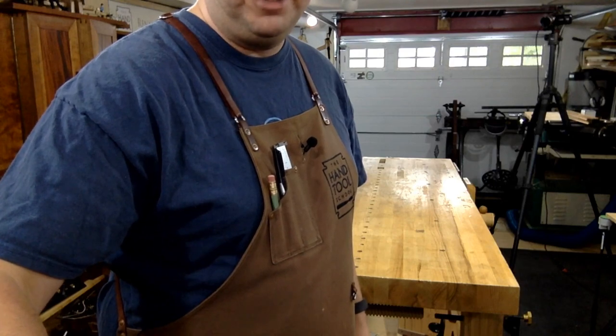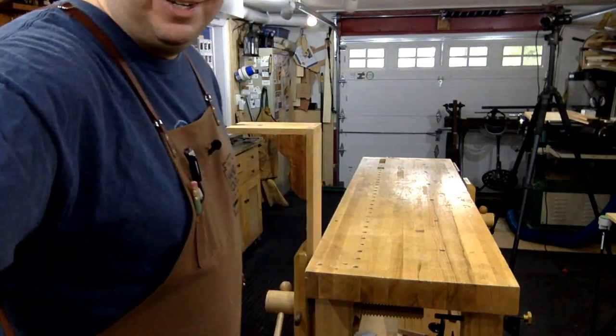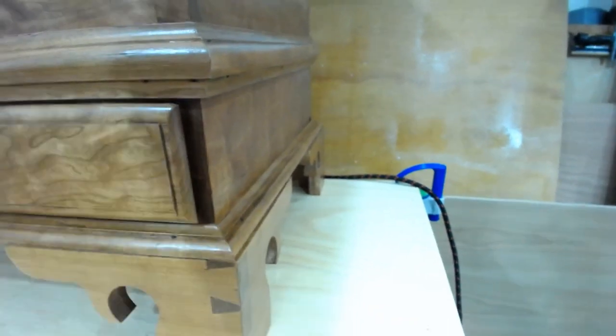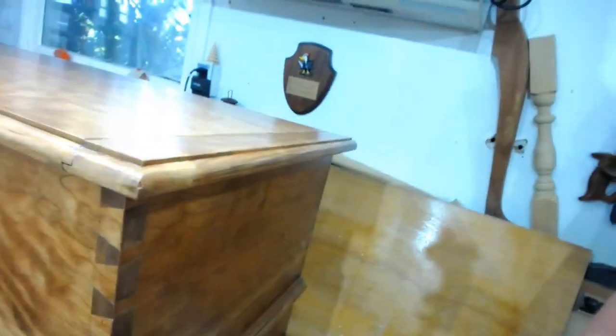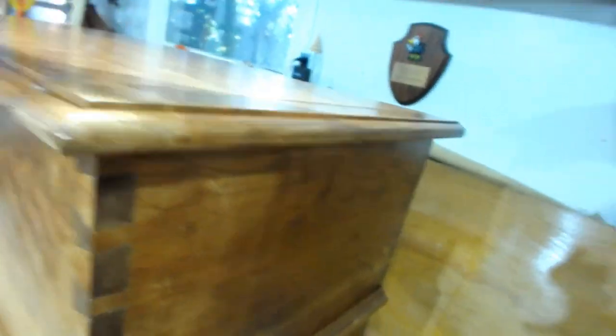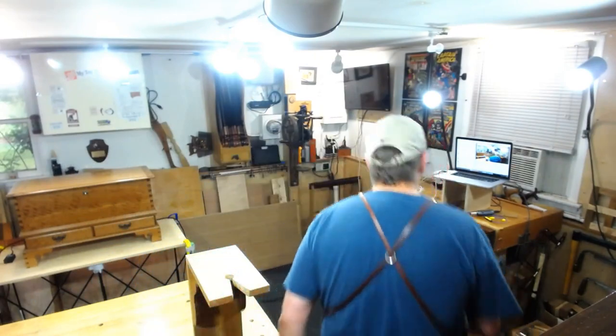Somebody asked: do I use hollows and rounds to make custom moldings? Yes, I do. This astragal molding is a custom profile done with a hollow and round plane. This classical profile at the bottom — custom molding done with a hollow and round. This profile came out of my head — kind of a thumbnail profile but asymmetrical, a multi-radius profile with a single radius on the bottom. Those were all done with hollows and rounds. I use hollows and rounds exclusively for moldings now because I don't have a router anymore.